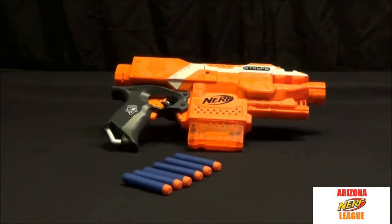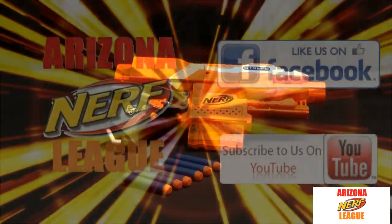Once again, this has been Jason with Violator Comics and Collectibles. If you have questions or comments, leave them in the comments section below. If you liked the video, hit the like button, subscribe to our YouTube channel, like us on Facebook, and we'll see you guys next time.